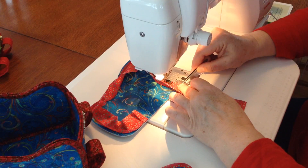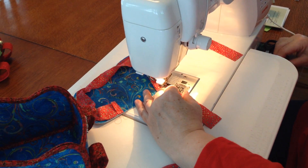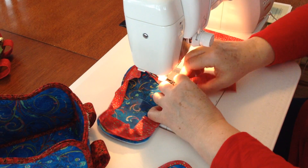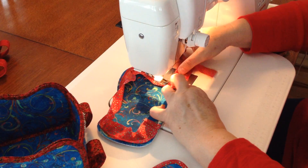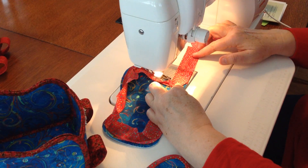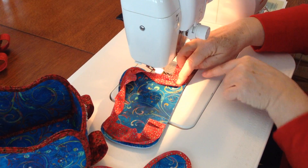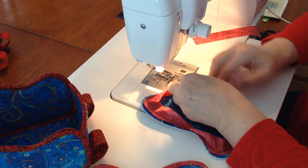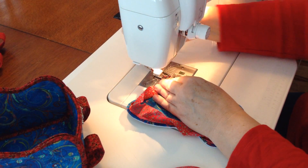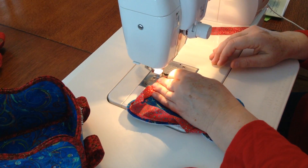Once you're down here, you're going to stop a quarter of an inch away from the edge. Lift your presser foot with the needle up and pull that out. Position your fabric, fold it back and position it so that the line of the fabric is in line with the bottom of the sleigh. Then fold this forward, slide it back in underneath your presser foot and continue to sew.